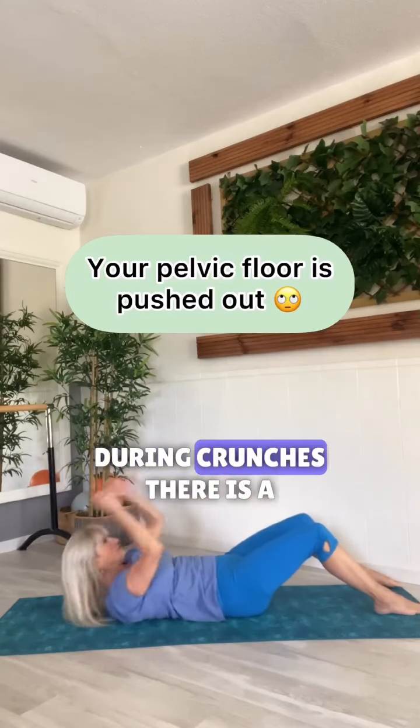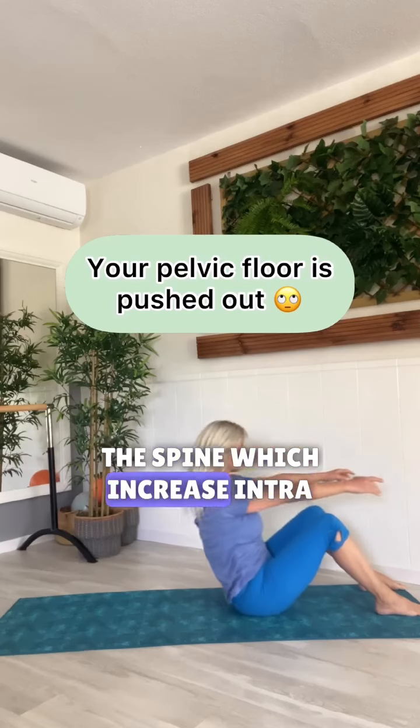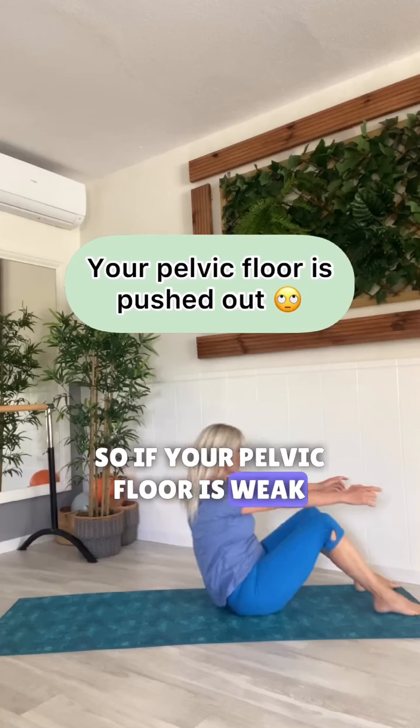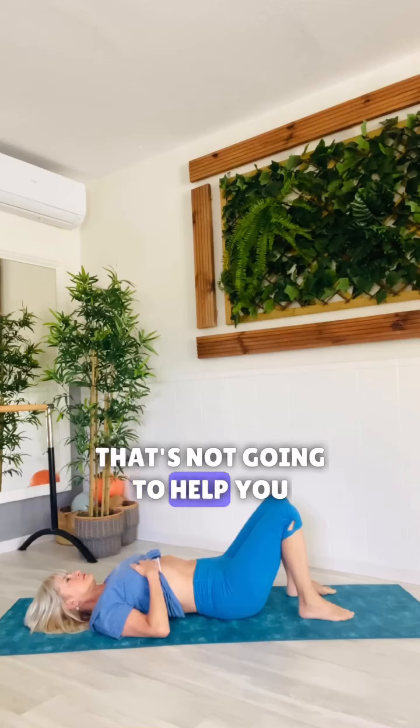Yes, you heard me. During crunches, there is a repetitive flexion and extension of the spine which increases intra-abdominal pressure. So if your pelvic floor is weak — such as after pregnancy, childbirth, or surgery — that's not going to help you.